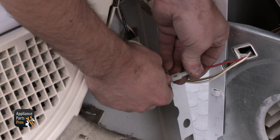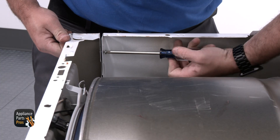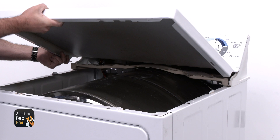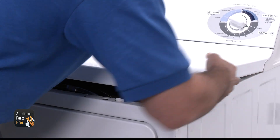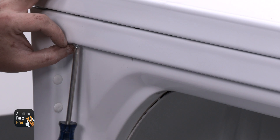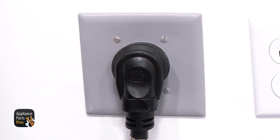Then grab the front panel. We're going to connect the door switch wires and then set the front panel onto the dryer, securing it with the screws we removed earlier. Now we're going to slide the top panel on the console legs, rotate the top panel down, and then secure it with the long Phillips screws we removed from behind the door. Don't forget to plug the dryer back in or flip the circuit breaker back on.